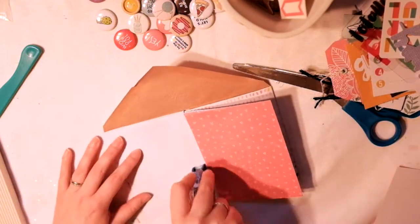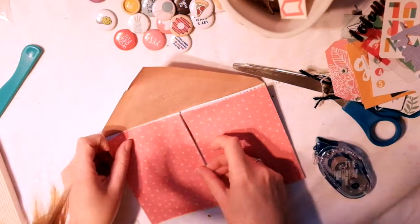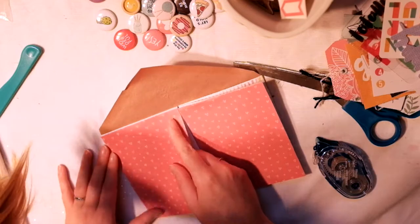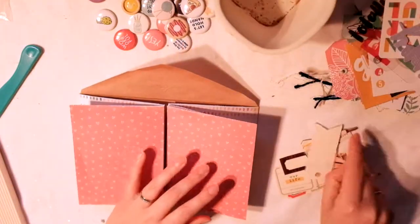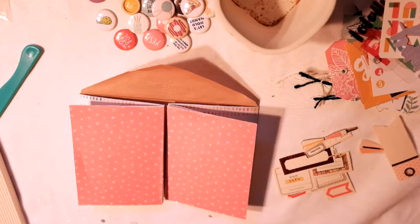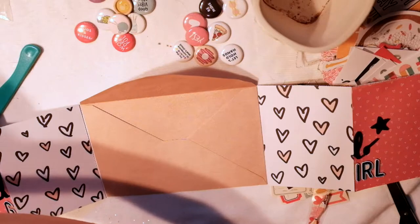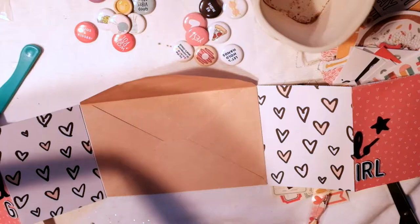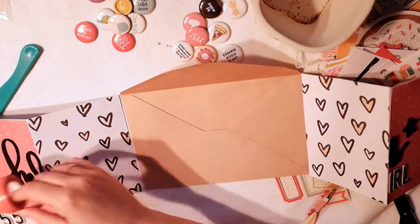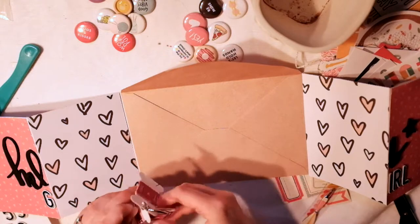For example, the Maggie Holmes stickers — I just have a few stickers left and I wanted to get them used. I've used that collection a lot, so I still have a little bit left but not a lot. I just have bits and pieces left, so I want to use up that collection and move on to the next one, even though I love it.